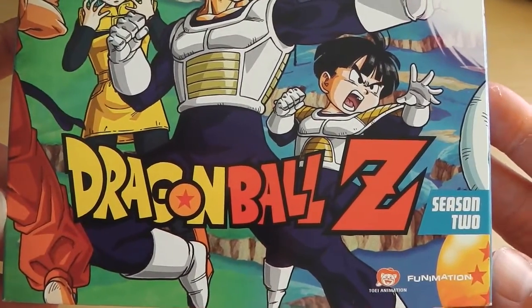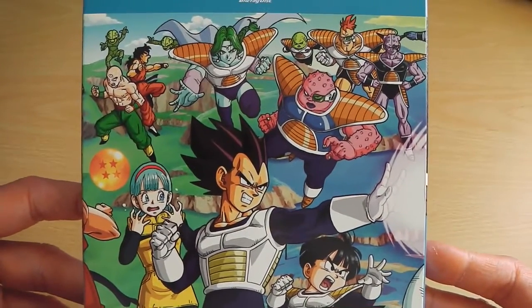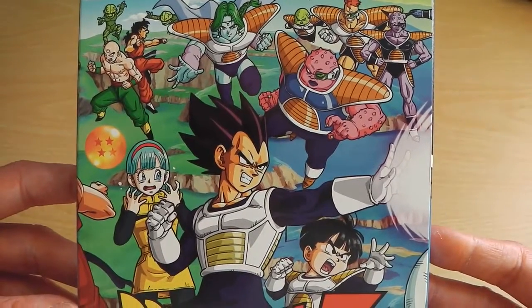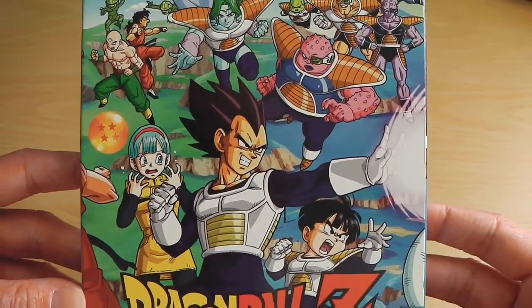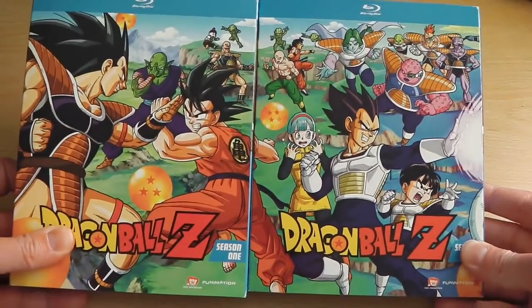Setting that aside for a moment, we'll just take a look at the set. As you can see it says Dragon Ball Z Season 2 and it features some impressive looking artwork which has been a brand new design for all the sets. You can see it's got Gohan, Vegeta, the Ginyu Force and all the other popular characters from Season 2.